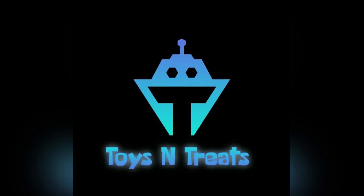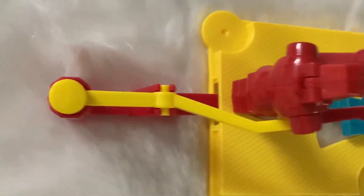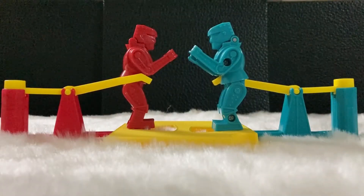Hello you guys, it's Preet. You're watching Toys and Treats. I'm back with a new video. In this video, I'm gonna review Rock'em Sock'em Robots game by Mattel Games.